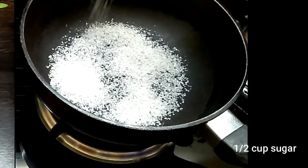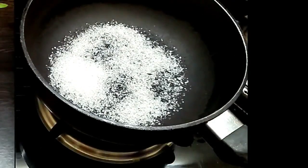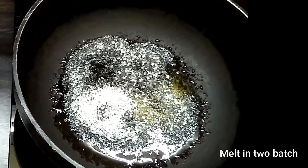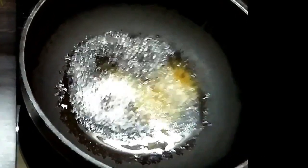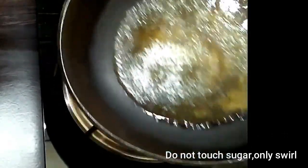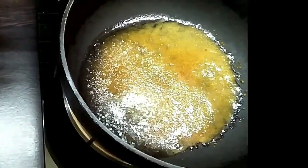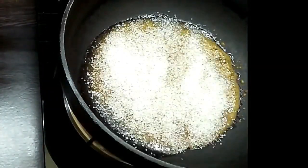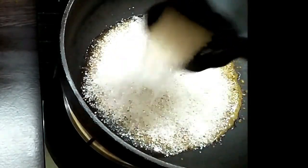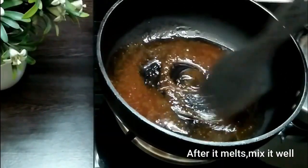Next, take around half a cup of sugar and heat it in a pan in two to three batches. When it starts melting, just swirl it across — do not touch it with your finger as it might burn. Do not use any objects like a fork or spoon because it might crystallize over that object.